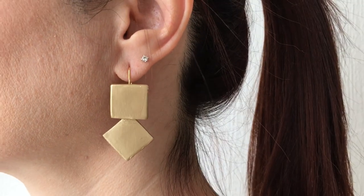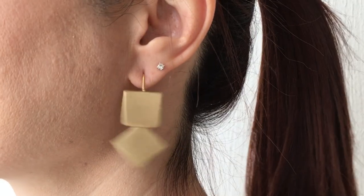This is what the second pair looks like. I think they look really cute — a bit more statement than the first ones, but not overwhelming. They're dynamic because they move a lot when you're talking or moving your head. Hopefully they look more like diamonds than ties — that's what I was going for.